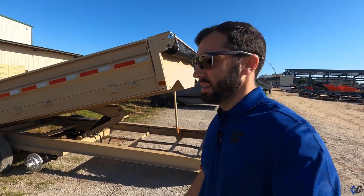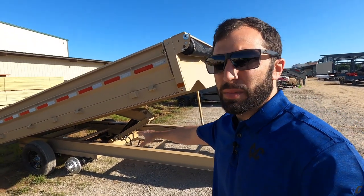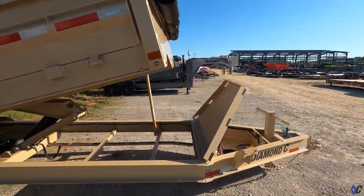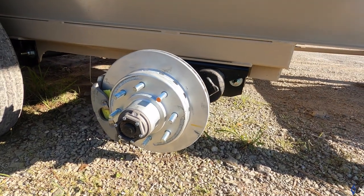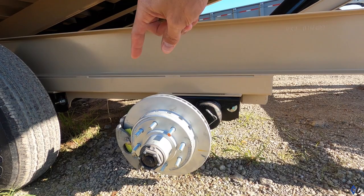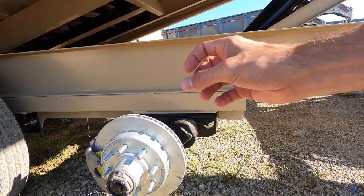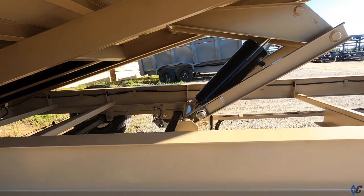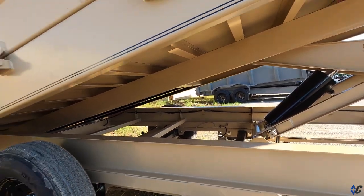It's got the disc brakes, it's got the fold-down sides, and this one has torsion axles. Look at that - that's pretty sweet. Look at that Valcrum aluminum oil cap. You've got the D-Max disc brakes with the galvanized, zinc-coated rotor. There's the torsion arm bolted torsion bracket. You can see the brake lines being run. This is definitely a workhorse.